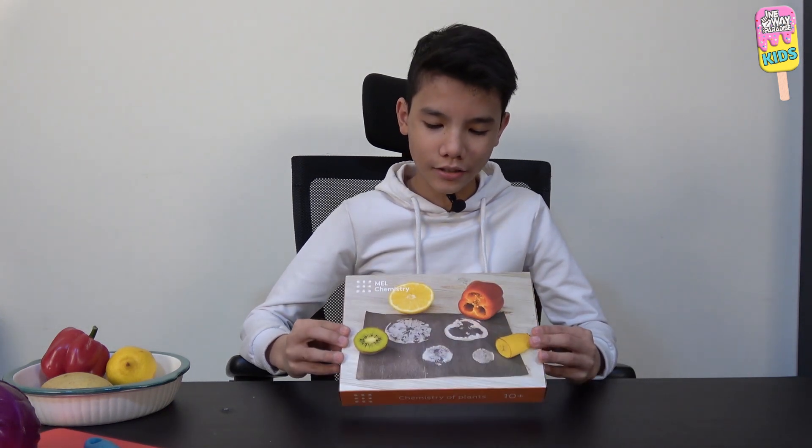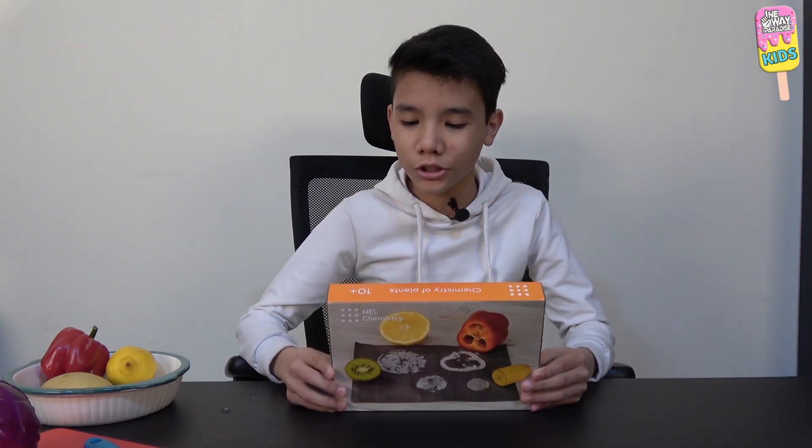This is our second package and it is the chemistry of plants. It contains three experiments and the first one we're going to be doing today is anthocyanins, but first we have some things to prepare in advance.